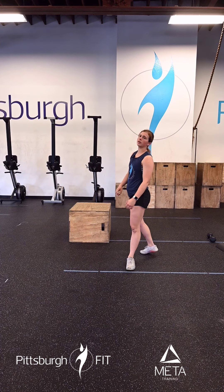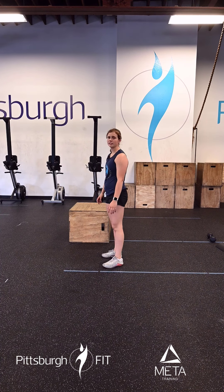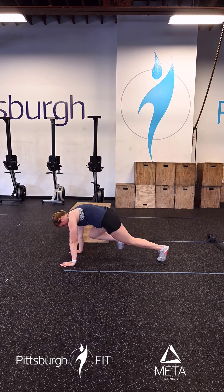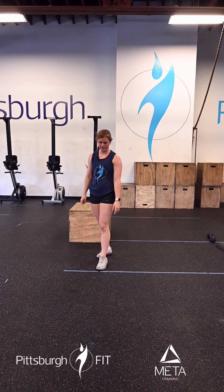For these mountain climbers, we're going to come down to that nice plank position and from there we bring our knees up to our elbows. I'm taking quick steps here, trying to make this fast and we're moving through these.